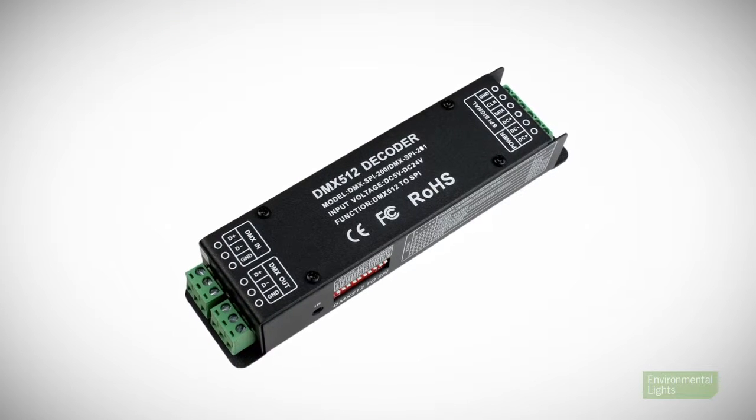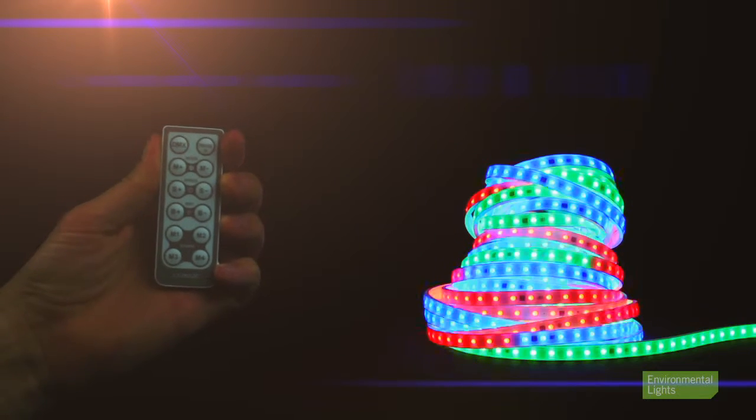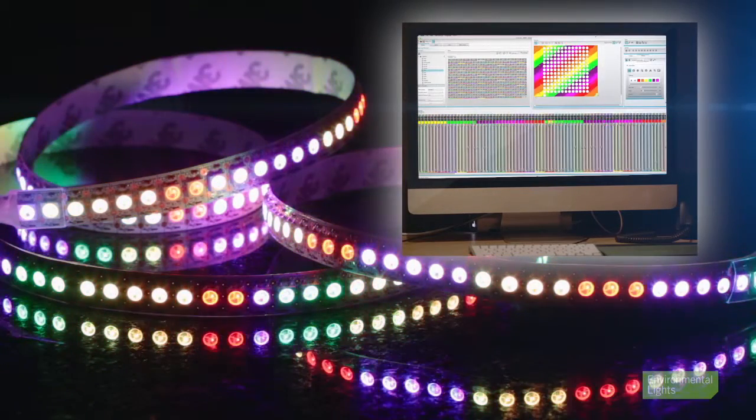If you are using a universal decoder, you can control your lights using the included infrared remote. Using a DMX controller gives you even more ability to create custom scenes and effects. To dive even deeper into the installation process, please refer to our informative pixel control documents.